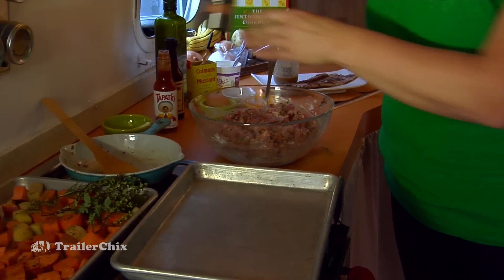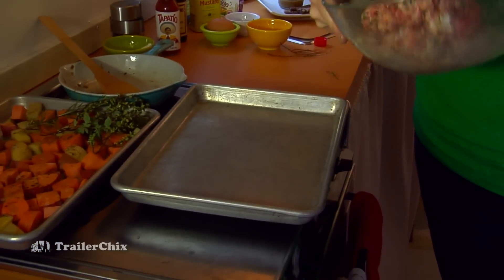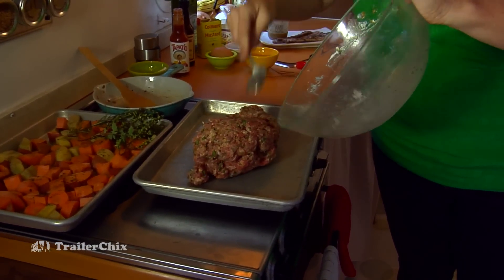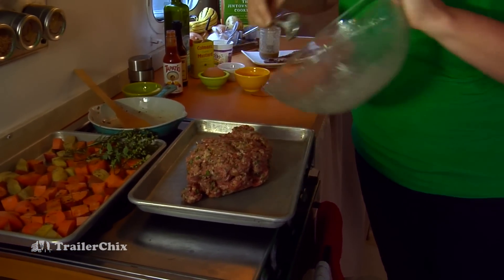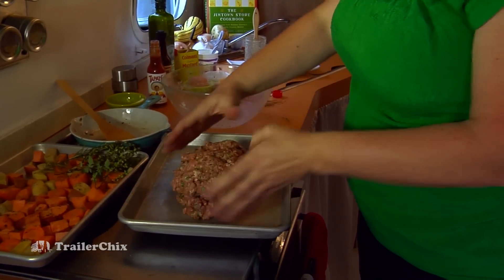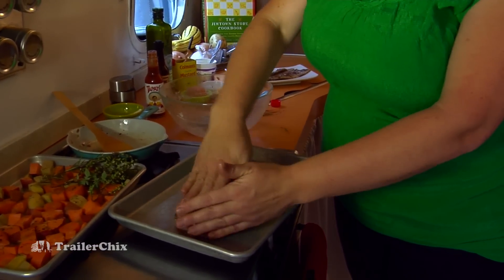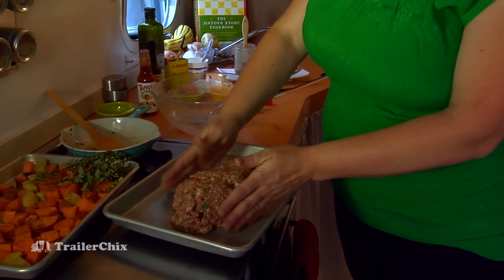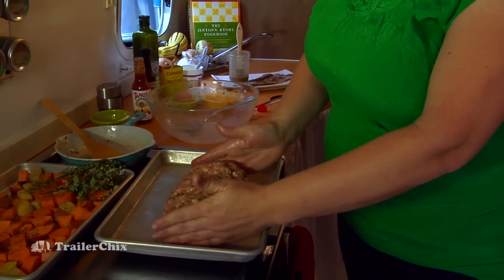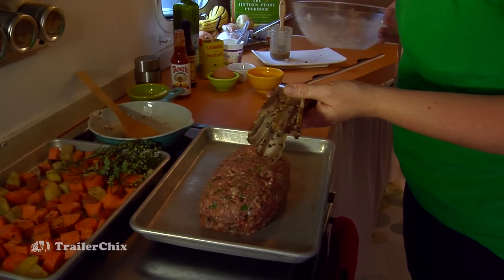Turn the mixture out onto a sheet pan with edges to keep the juices in, then shape it kind of like a loaf of bread. Meatloaf is a great thing to make because you can eat it hot from the oven, but one of my favorite things is a meatloaf sandwich. We've got that shaped and now the good part — layering on the bacon.